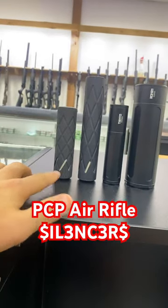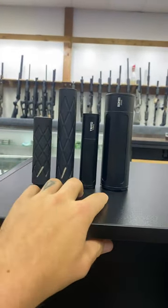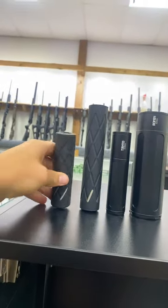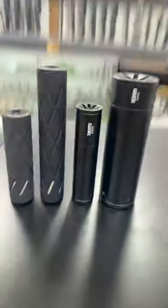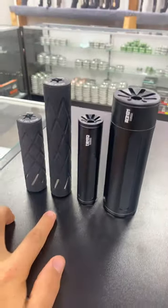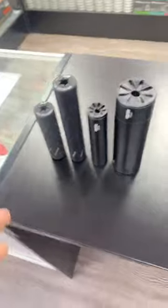Now, general rule of thumb is the bigger the suppressor, the more suppressing it will do. But in my experience, the length has more to do with the suppression than the diameter. So a skinnier, longer one is going to be better than a shorter, fatter one — at least in my experience.